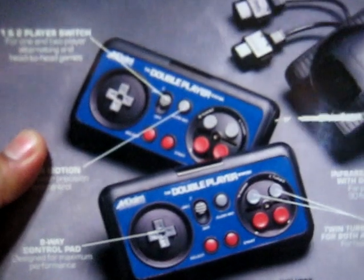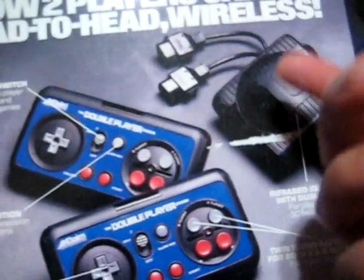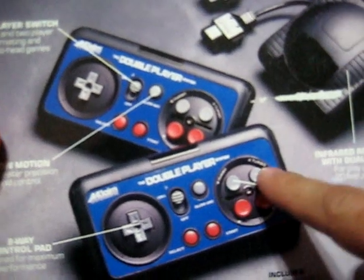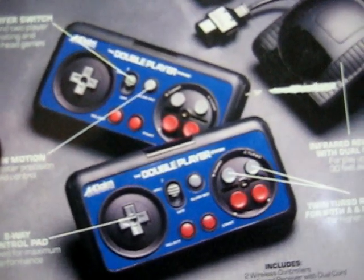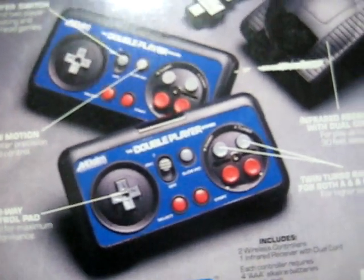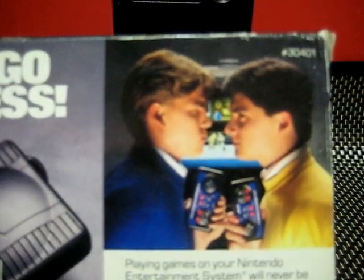This is what it looks like. It has a receiver for both one and two players, and then of course you have the buttons. There are triple fire buttons on the top. If you've seen some of the newer Famicom clones, it's quite similar. I'm not really sure if this has to be pointed directly at the receiver, but I'm thinking it does.